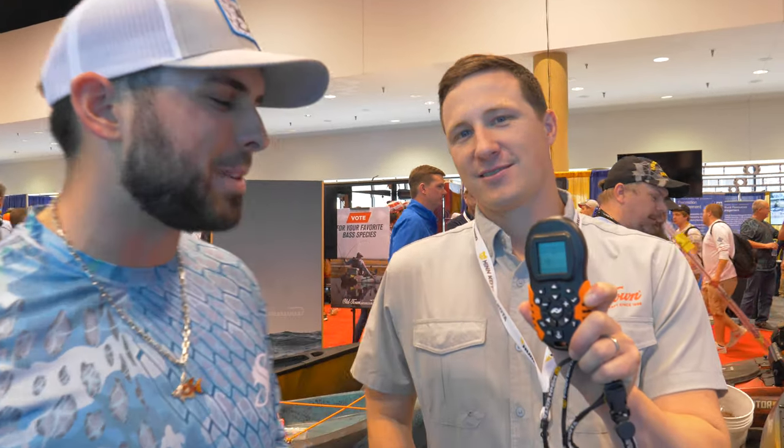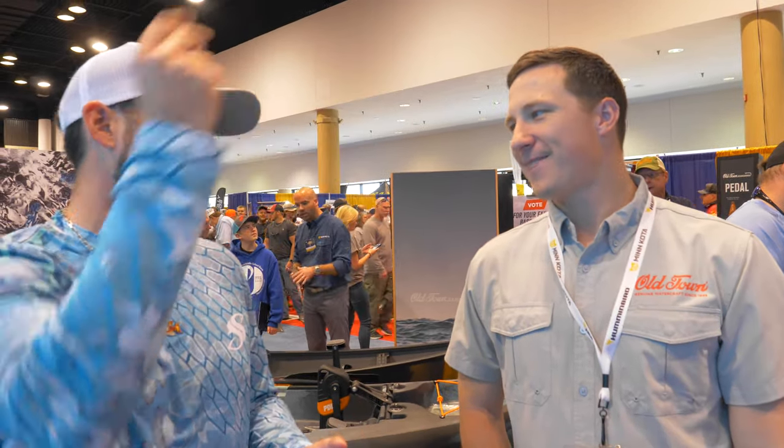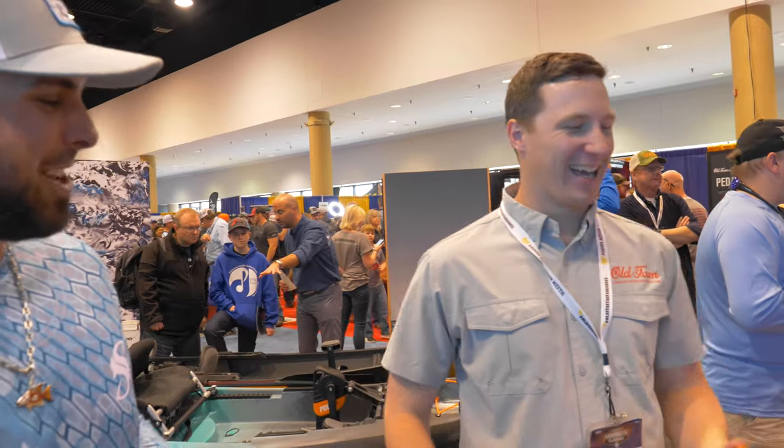I didn't even know this — they took the bunny rabbit off the remote. I'm going to have to test that out on Josh's kayak. My dad has Minn Kota and I love the bunny rabbit because I can go zero to 10 right away. For our application, we call it the bad bunny. So the trolling motor is a game changer.